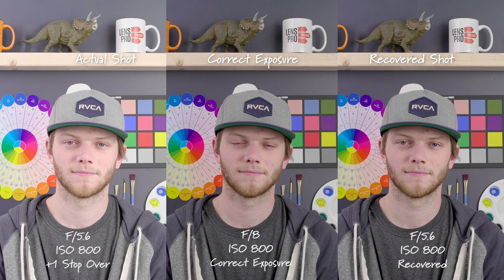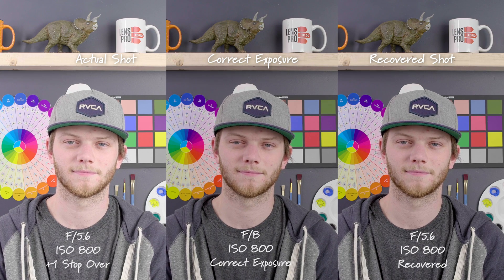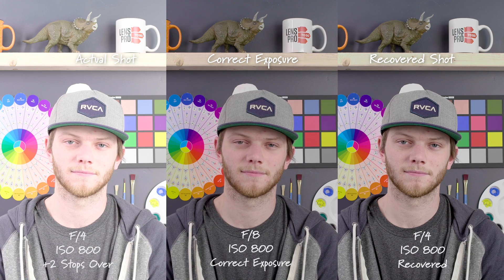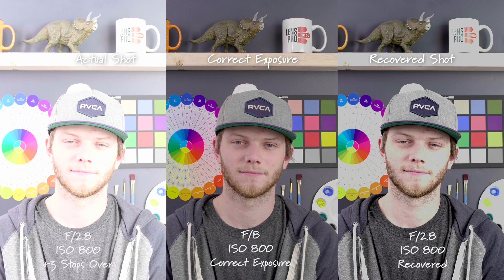Going back to our correct exposure at F8, ISO 800, we're now going to go in the opposite direction and overexpose the image. We are one stop overexposed at an F5.6 — you can see that on the left side — and our recovered shot is on the right. Here we are two stops overexposed at an F4. We're starting to get a little bit blown out in our actual shot, but we're able to recover most of that in the face, not so much in the mug at the top.